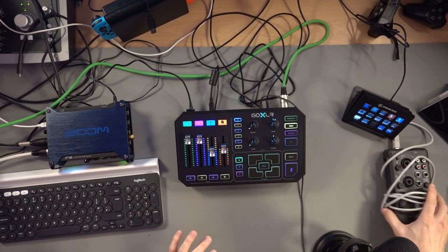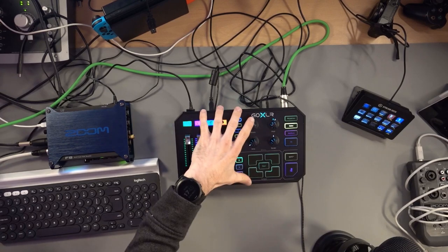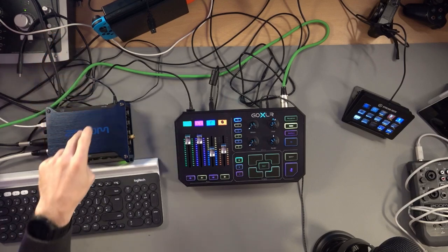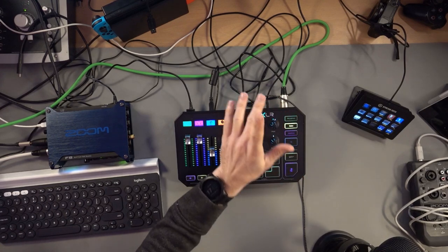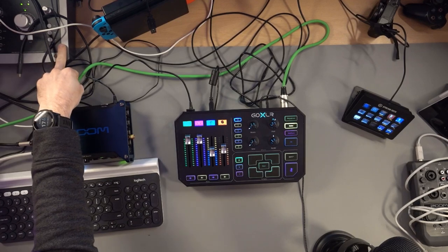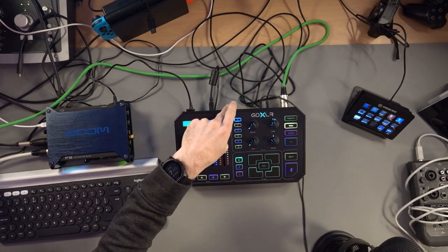What I can show you here is this: I've got the GoXLR, the Zoom F8, and the Audient ID22. I've got the boom mic connected to that, a Shure connected to that, and another Shure SM7B connected to this. What I can actually do is route my boom mic through the Audient ID22 into the Zoom F8 and then route it from that to the GoXLR. It sounds a little bit ridiculous, but what I'm trying to do is demonstrate that it can actually be done.